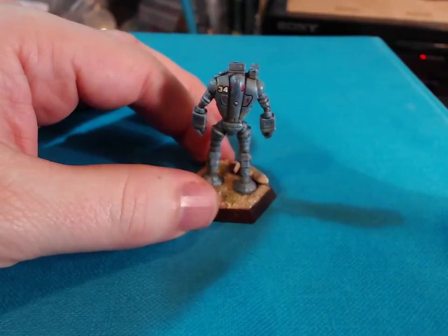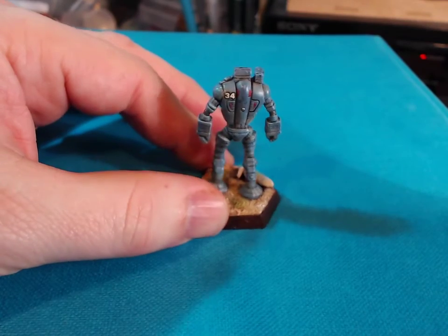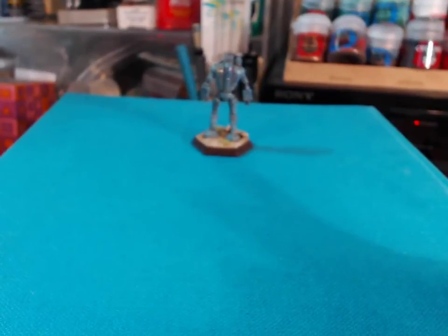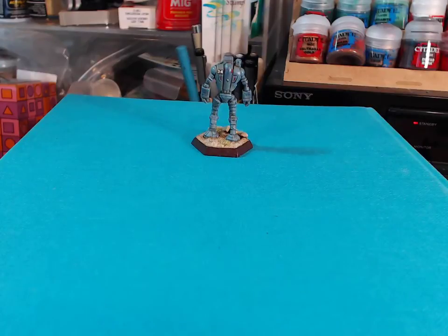So there you go. Under close scrutiny it's quite a stark shadow, but when you're much further away — changing the focus to show you — looking at the figure on a tabletop it's going to look a lot more realistic at a distance. It shows that stark separation between the panels, which is to some people's taste.